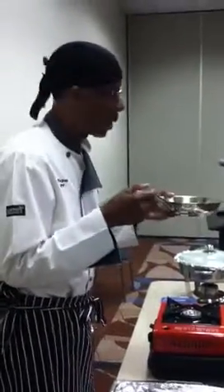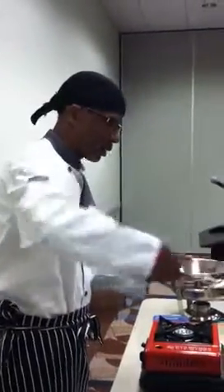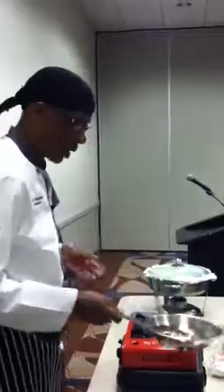You'll also need a nice sautéing pan. This is a small one — they come in all sizes. The sautéing pan has a nice firm handle, and the handle is usually made into the pan itself.